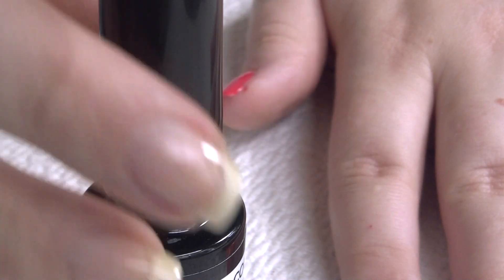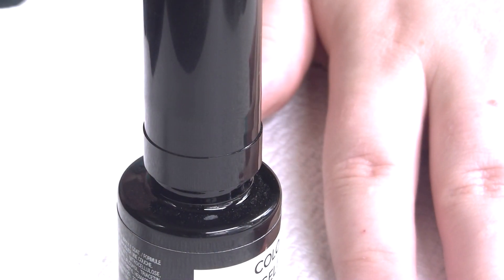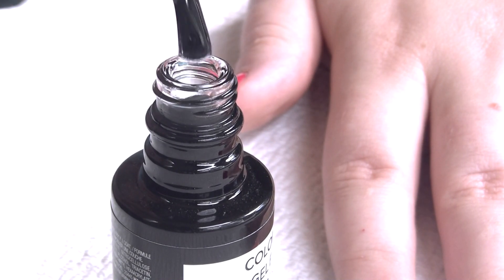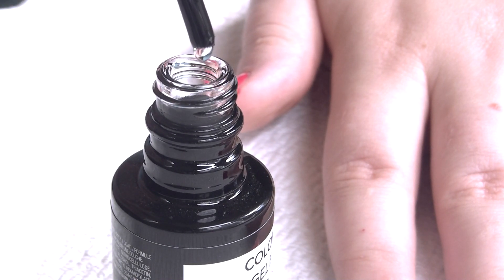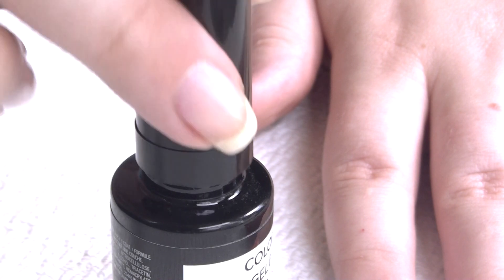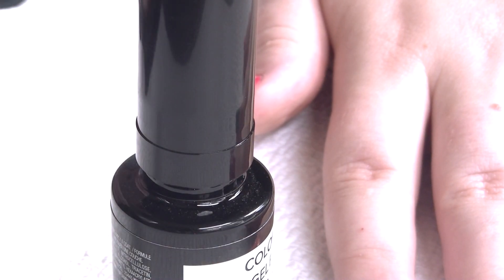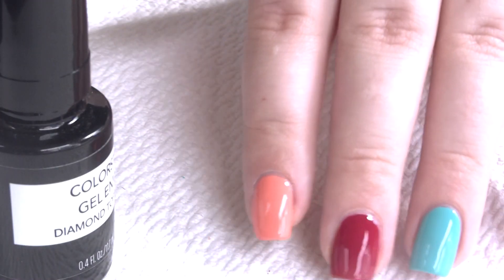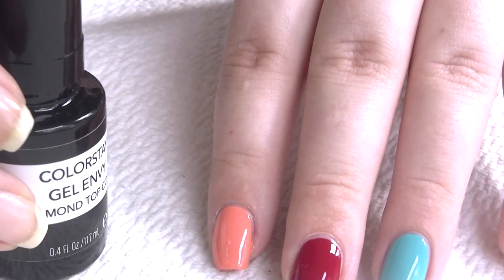One thing I want to mention is that I like to apply a really good thick layer of top coat. So in this case with the bottle, I would just wipe the side of the brush and go right to town — I wouldn't let that extra ball of product drop off. That way you get the nice full coat of top coat. But again, that's just personal preference.